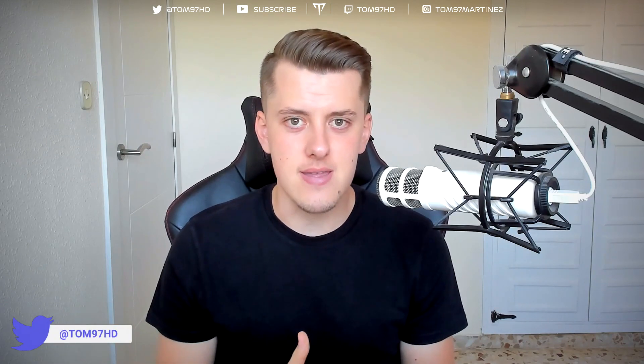Hey guys, welcome back to a brand new video. Today we're doing a product review, something very different on the channel and something I've never done before. I urge you to give this video a chance because it's something I've actually been trying recently and really recommend — it's completely changed the way I do my business, both gaming and editing. Drop a like straight off the bat.